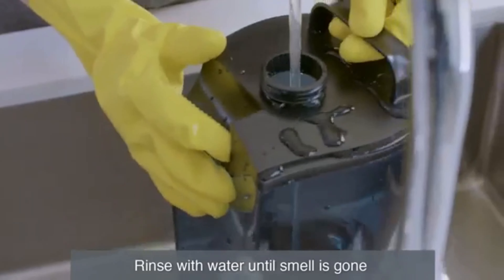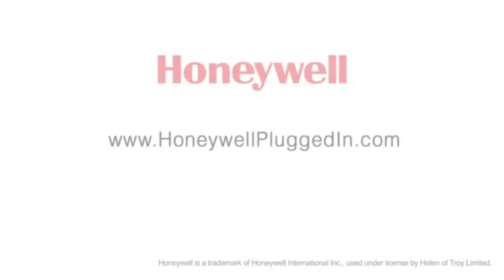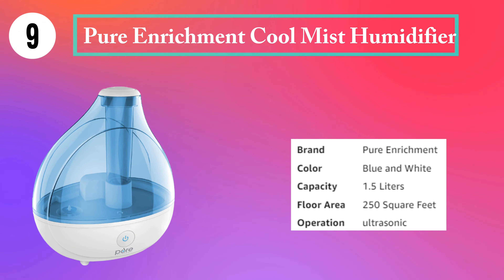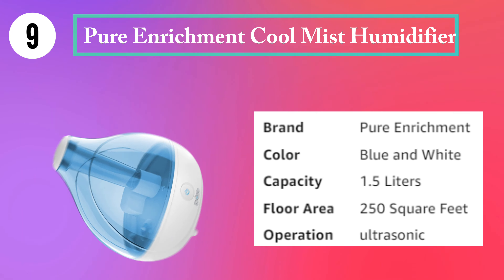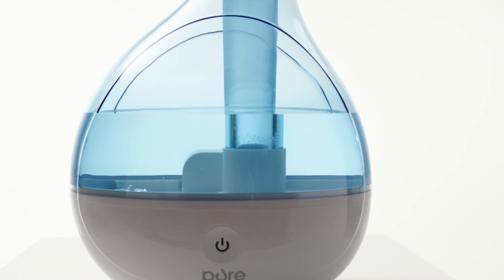Both steps are important and should be performed weekly. To descale the unit, fill the base and water tank with one cup of undiluted vinegar, making sure the vinegar covers the heating element. Replace the cap and gently swish the solution in the tank to make sure the vinegar wets the entire inside. Soak for 20 minutes.